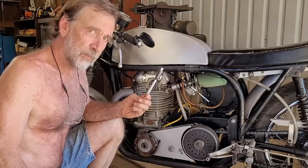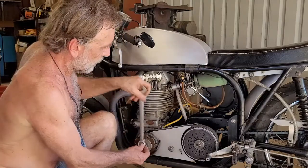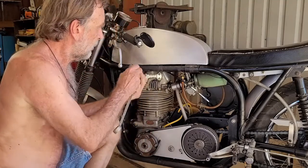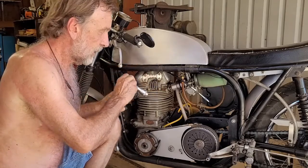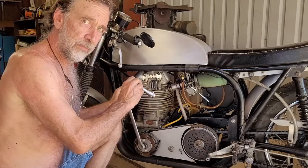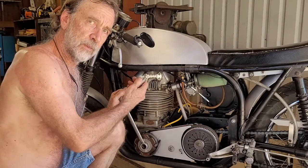You need one of these. This is a top dead center tool, or a piston stop tool. What you want to do is rotate the engine in the direction that it runs and look through the spark plug hole with a flashlight, and you'll see the exhaust valve extend into the combustion chamber. When it gets all the way out there, stop and turn it backwards just barely until the exhaust valve starts to recede.